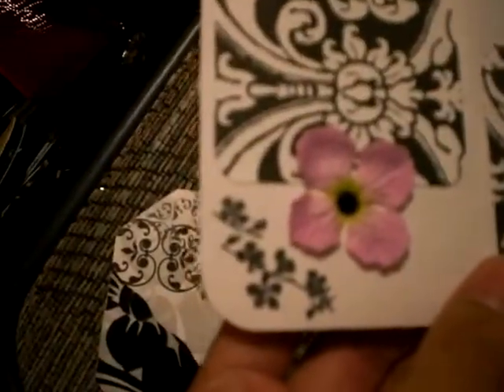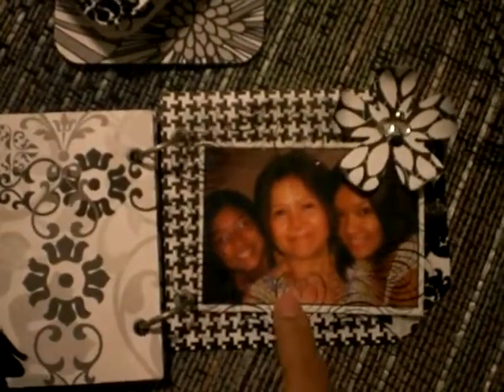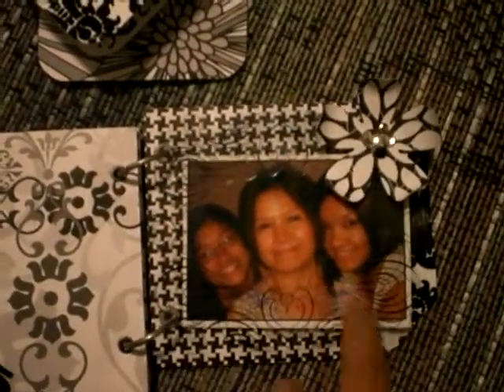That butterfly stamp was also one of those clear jelly stamps, and that one too — the dollar section at Michaels. This is a picture of my sister Diana, my mom, and myself. I thought I'd just put it in there so she can see what a picture looks like in this acetate that I put in.